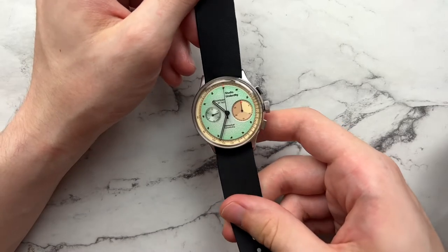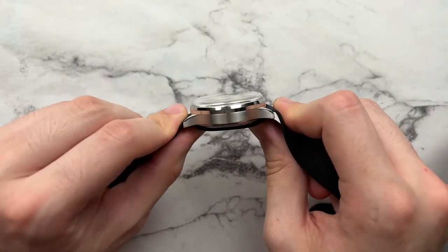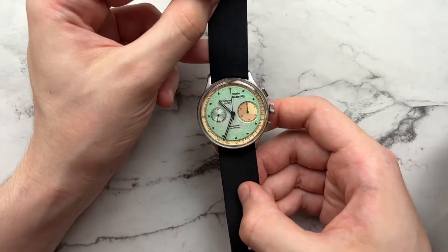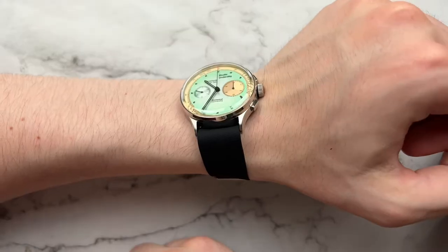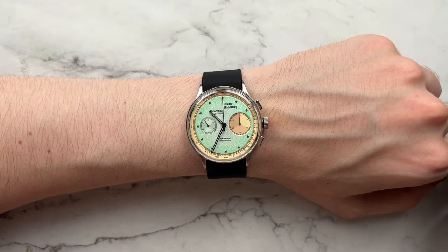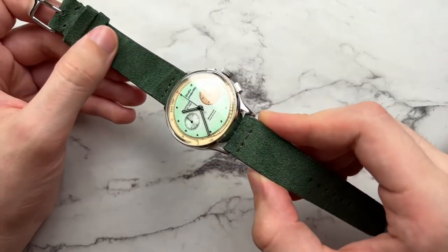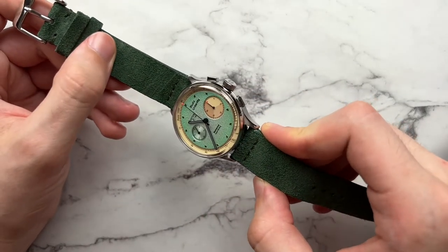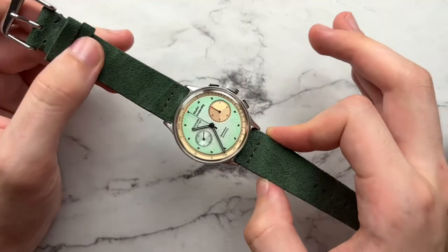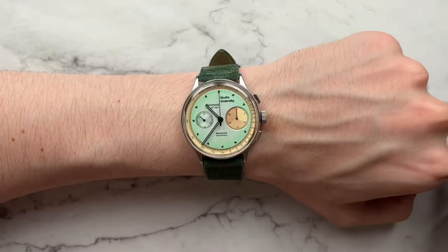A black silicone NATO from Benchmark Straps works really well — since the case sits close to the wrist, the thin NATO doesn't add much height, and the black tones complement the chocolate chip markers nicely. For around $12–13, it's a great versatile option. A green suede from Benchmark Straps (around $16–17 on Amazon) also pairs perfectly, bringing out the green tones and making for a brighter, richer combo.